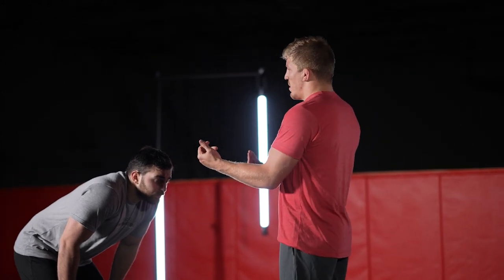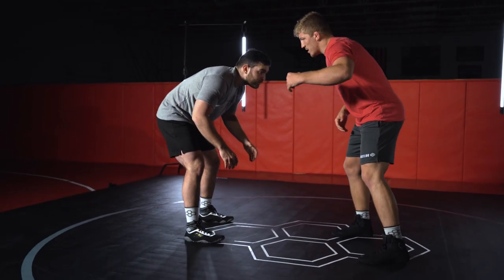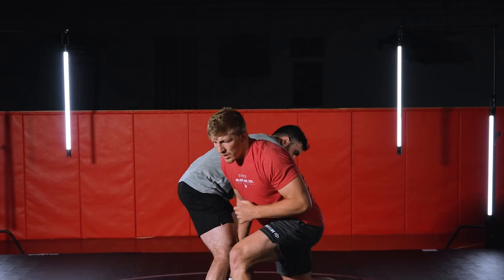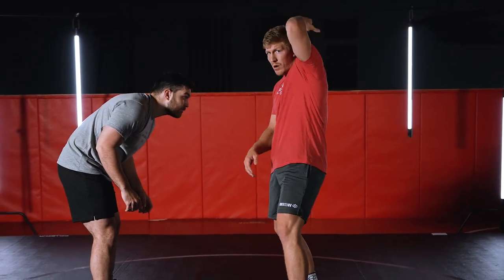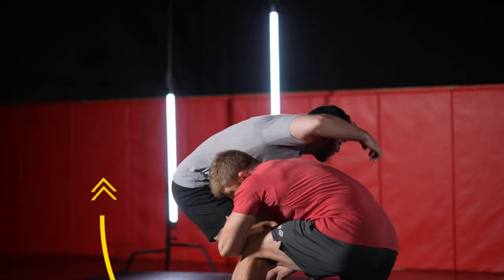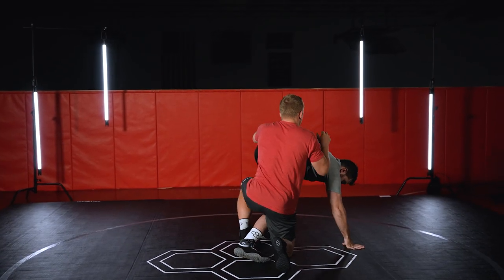The key to this setup is I want him coming into me with his weight coming over top of me. Off the lefty collar tie, I'm gonna be pulling up, and right before he touches me I disappear. As I collar tie and go, I throw his head over top of me toward the mat — right before he touches me I'm throwing him over top, getting his hands to the mat, and now I'm behind him with my duck.